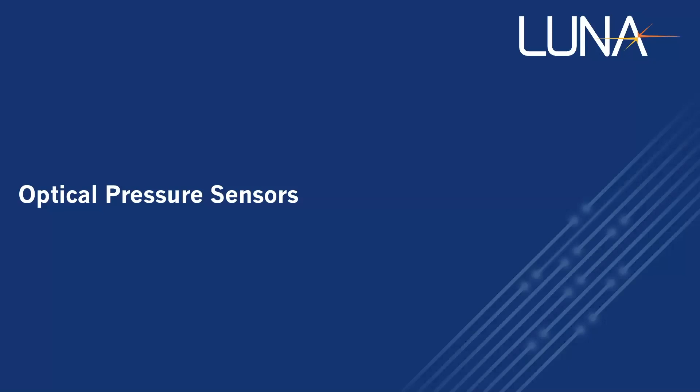I'm Mike Baez with Luna Innovations, and I'll be presenting our new optical pressure sensors.